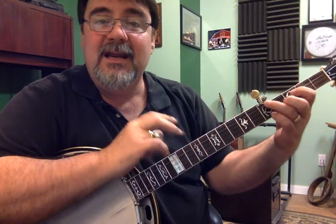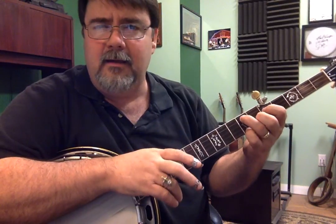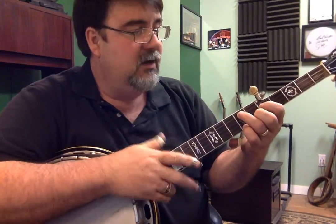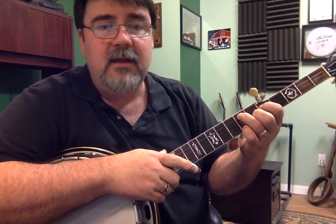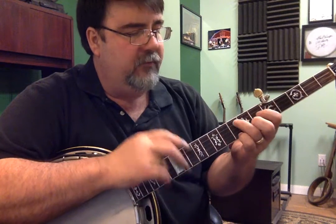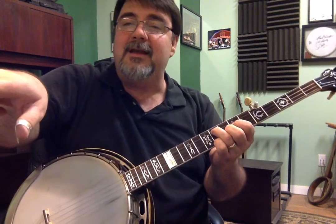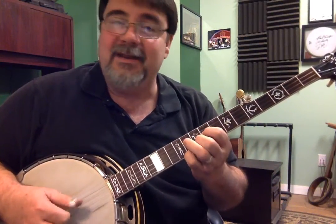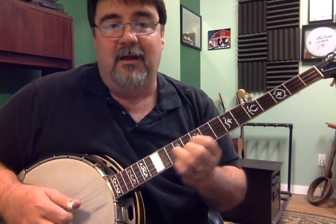Now if you're familiar with something called a chromatic scale — it's D, D sharp or E flat, E, F — no F sharp — no E sharp or F flat. Einstein said E equals F flat, that's a bad pun. So no matter where you move this shape: here it's G, here it's A, here it's F, here it's C, D, E, another F, and all the way up here is another G.